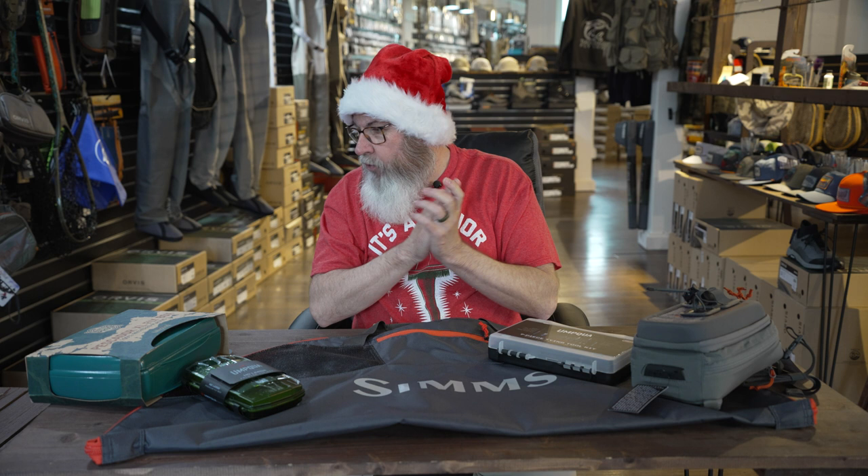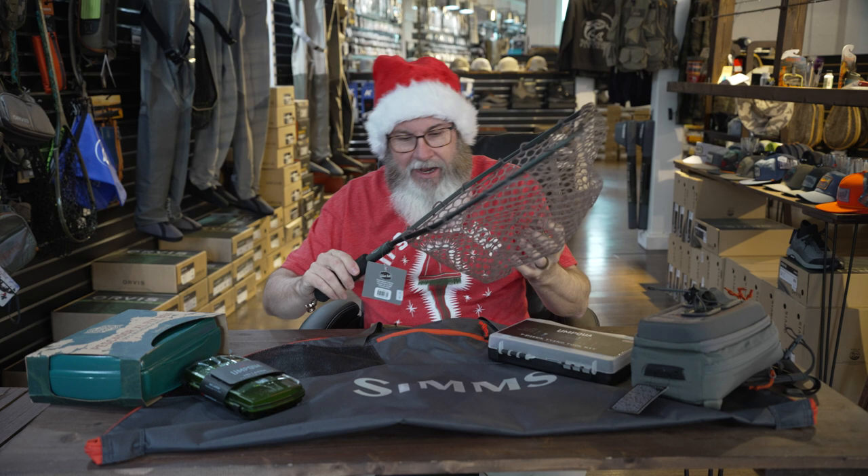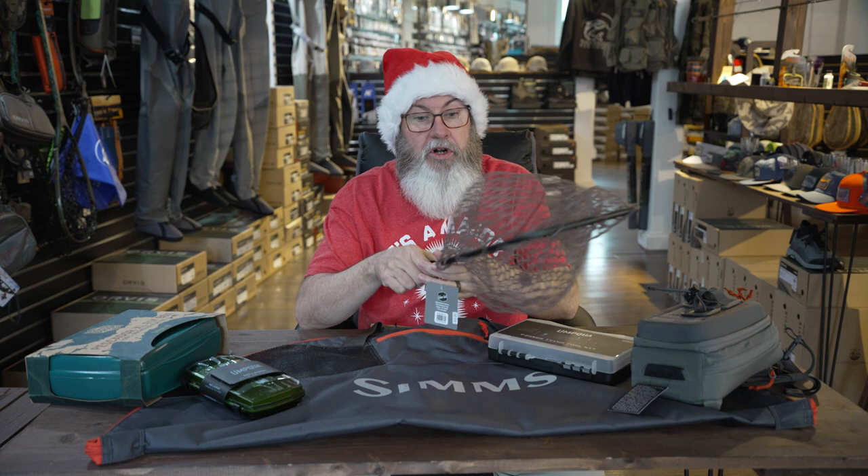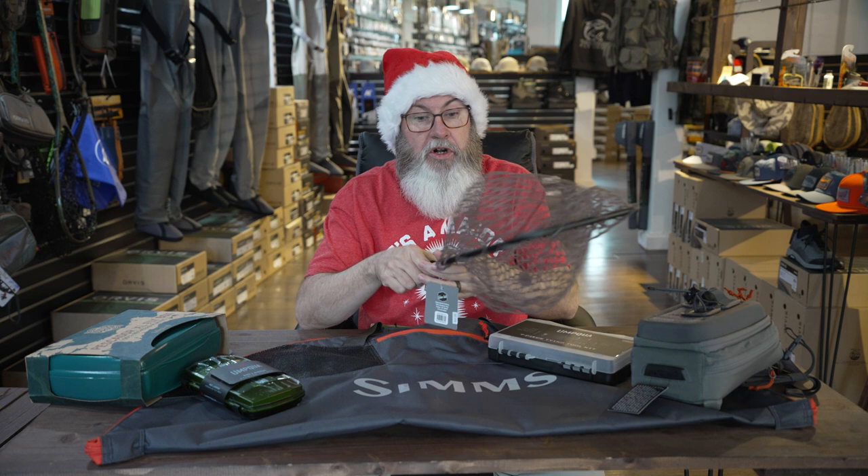One more item — you've got to have something to catch that fish in when you land it. We've got a couple of Adams Built nets here in the shop — aluminum with a rubber bag on them. They've got a little bit of stretch so you can hook them to your new pack. There are a few net options for that fly angler out there, and it's a great addition to round out your gift.